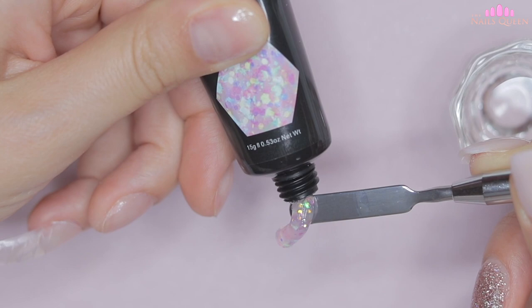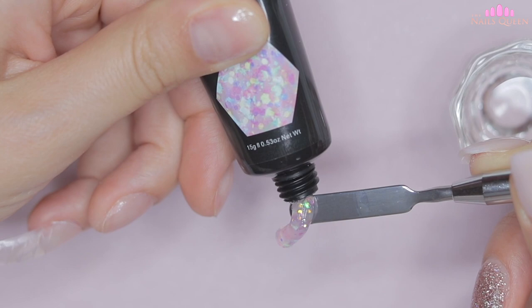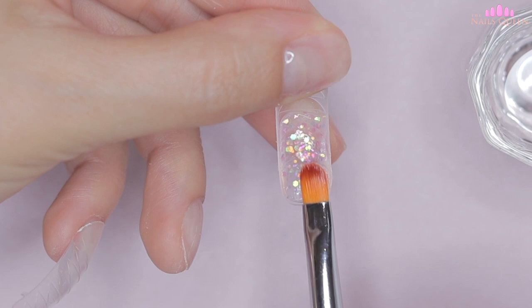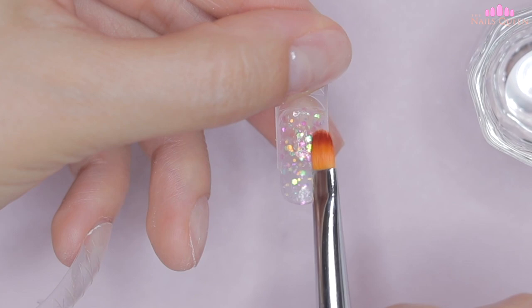I'm going to apply an extension of glitter pink poly gel on my ring nail. Although these nails are going to have a lot going on, as you'll see later in this video, that elegant touch I like so much is going to prevail — so don't freak out. In this mold I'm going to reinforce the apex, then apply the product on the ring nail and cure under the lamp for 15 seconds.